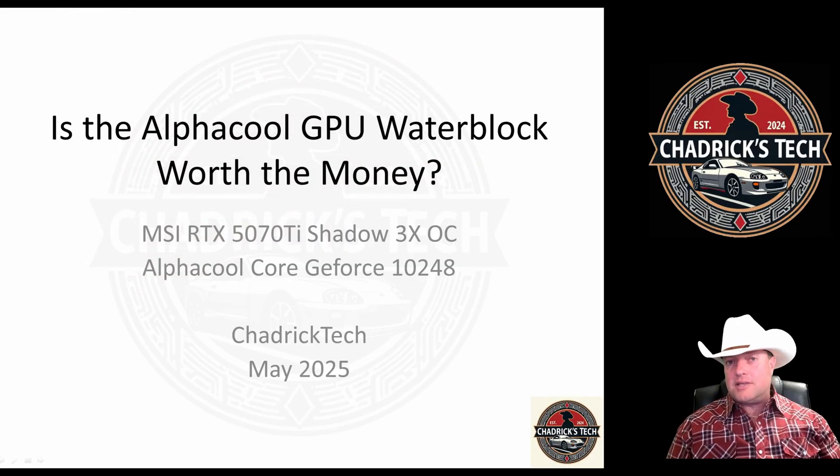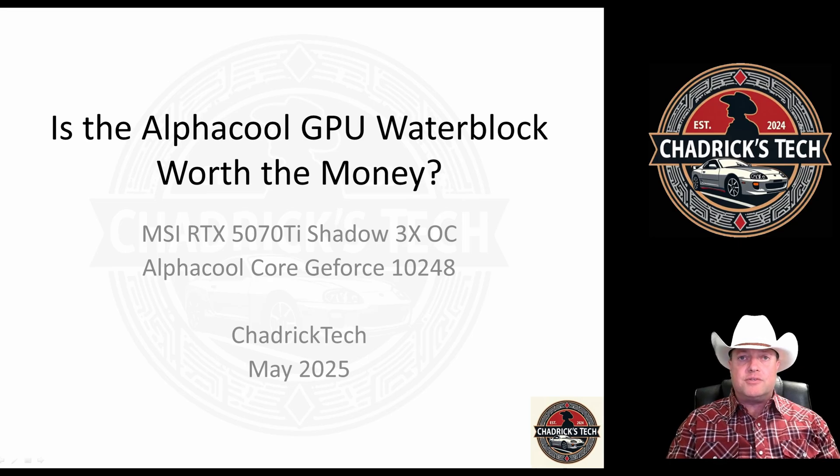Welcome back to the channel. In this episode, this is going to be the follow-up video to the AlphaCool Waterblock installation on the MSI RTX 5070 Ti. This is going to be the performance data — what are the benchmarks like after you install it.